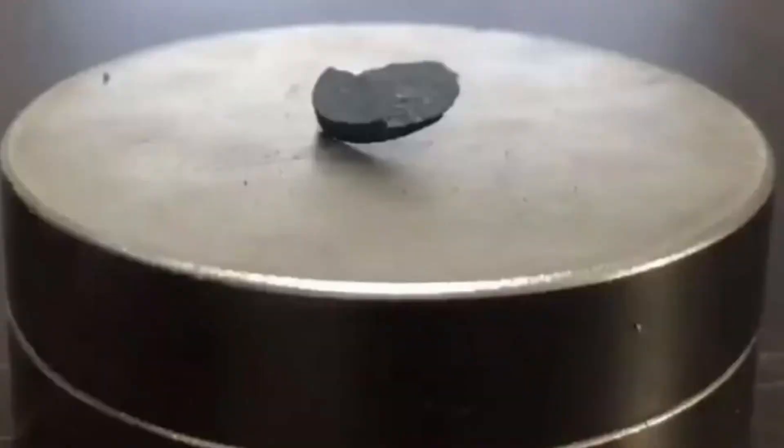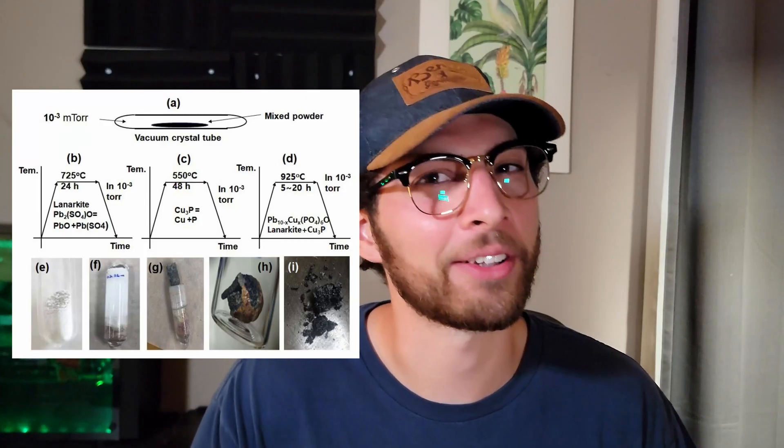Let me know in the comments below if you're skeptical of this LK99 superconductor, and be sure to like and subscribe. Personally, I think it would be revolutionary if we could have room temperature superconductors. And if this isn't a real room temperature superconductor, I would be sad — but I think one day we will have it. May not be in our lifetimes, but if it is, it'll be revolutionary.